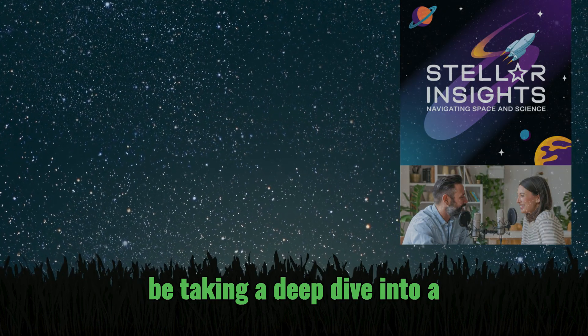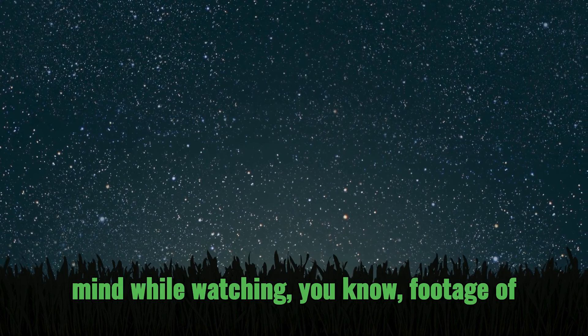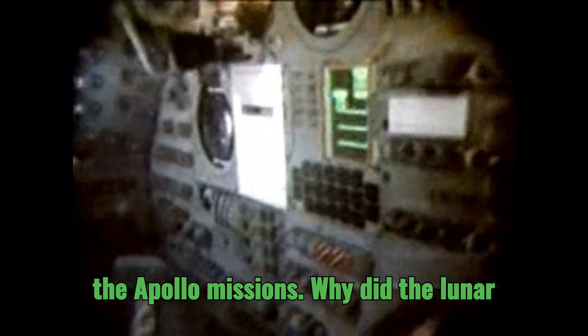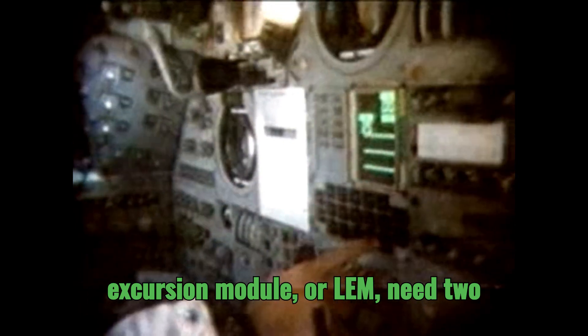Welcome to Stellar Insights. Today we'll be taking a deep dive into a question that might have crossed your mind while watching footage of the Apollo missions: why did the lunar excursion module, or LEM, need two stages?